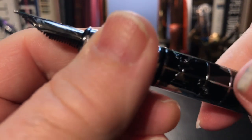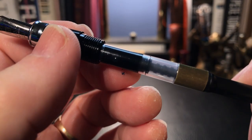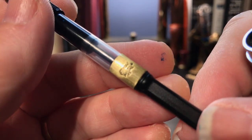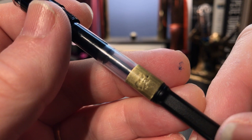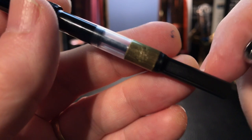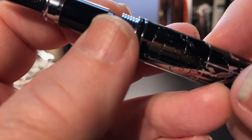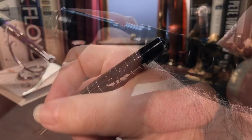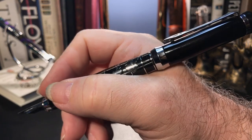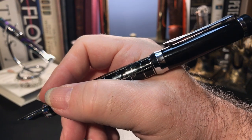The section unscrews to reveal the included standard international piston converter. This one is actually branded Jin Hao. It could be that Joel included this converter, and it's unclear if this converter belongs to this pen. The pen will take standard international short or long cartridges and two piggybacked standard international shorts. The cap posts securely but not very deeply, and the heavy cap back-weights the pen significantly, as the cap weighs one gram more than the rest of the pen.